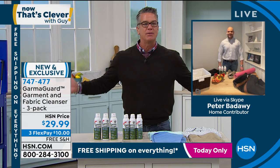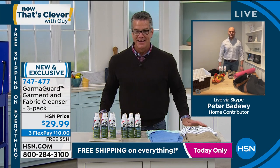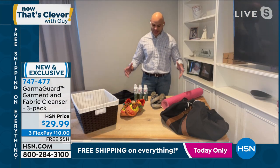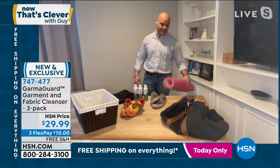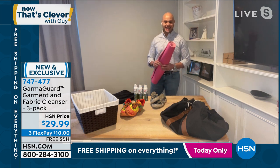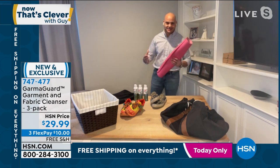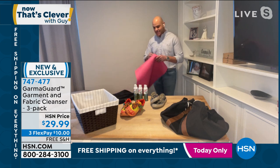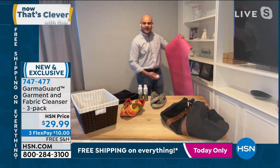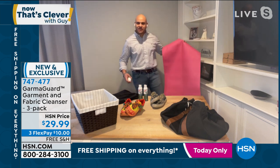This stuff is so great — I've been waiting for this for so long. Folks, you can use this stuff on anything, really. I want to show you this — yoga mats, for all my ladies and men out there that do yoga, you're in the downward dog position and all of a sudden you smell something that doesn't smell too pleasant. Guess what? Spray it down, freshen it up real quick. Unlock the actuator here and it freshens it right up.